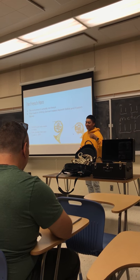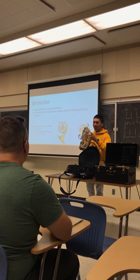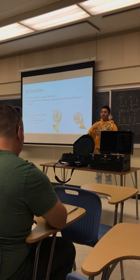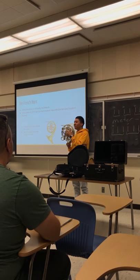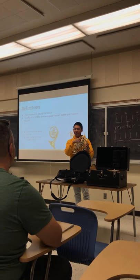Now we get to the French horn, which is actually not French — it's German. The design for this is made by Germans. The actual French horn uses pistons, but what this instrument uses is rotary valves, which just rotate inside the casing.